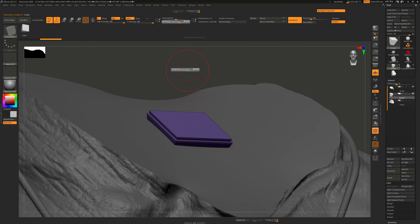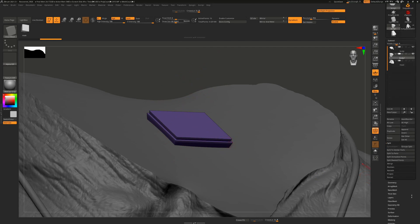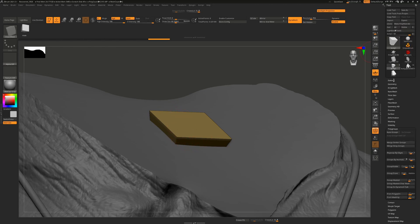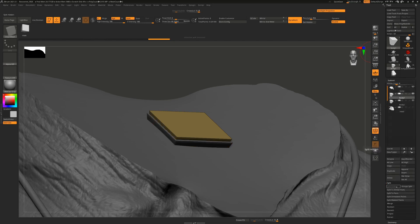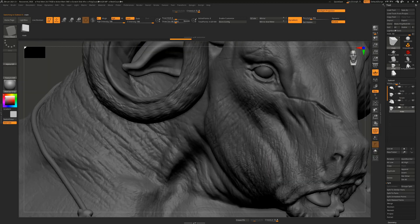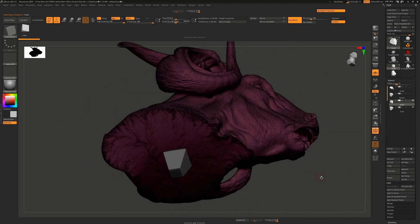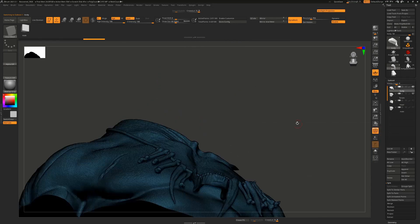The brush made both keys one polygroup, so I need to Auto Groups them. Go down to Polygroups and say Auto Groups — it will see the two separate shapes and give them different colors. Ctrl+Shift click one to hide the other: the smaller part is the male. Go back to Subtool and split the hidden one. Rename the smaller to Male and the larger to Female. Move the Female up in the stack using the curved arrow button, and move the Male down so it's underneath the head.